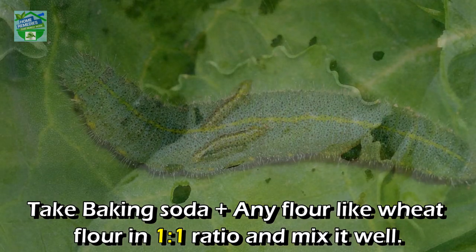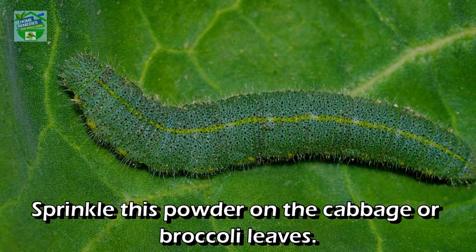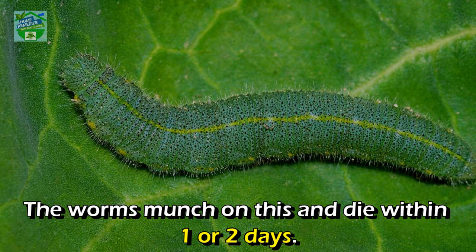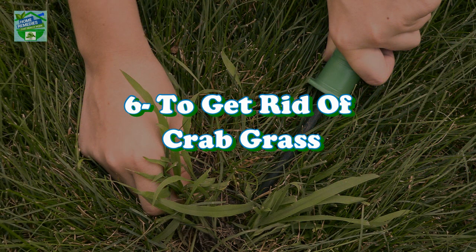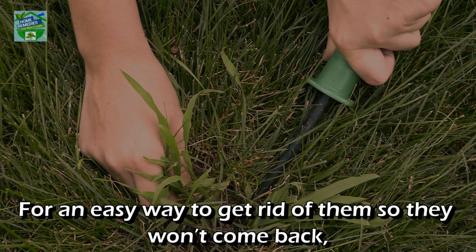Number five: to kill cabbage worms. Take baking soda and any flour, such as wheat flour, in a one-to-one ratio and mix well. Sprinkle this powder on cabbage or broccoli leaves — the worms munch on it and die within one or two days.